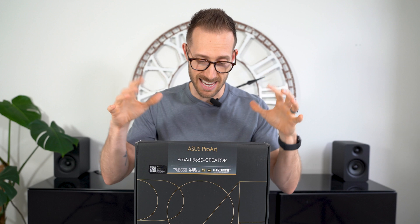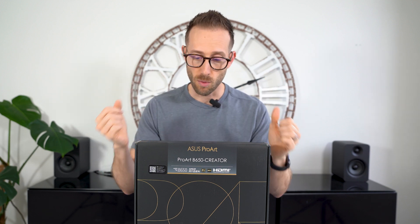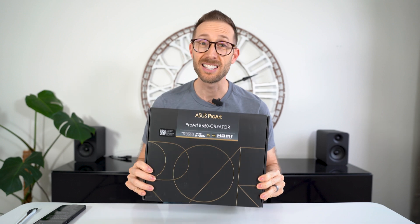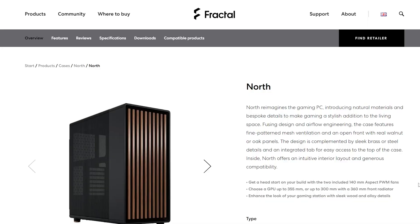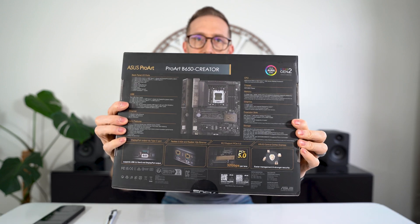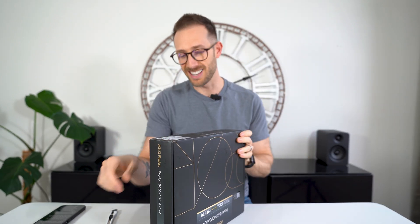So let's get this open and take a peek at it, and then we'll talk about the differences of why I chose this board over the X670 chipset version. Awesome box — I like the design of the ProArt in the sense of this black and gold theme. I plan on putting this system into the new Fractal North case, which I'm also pretty excited about. The back of the box is pretty fancy — compared to most motherboard boxes, I like it.